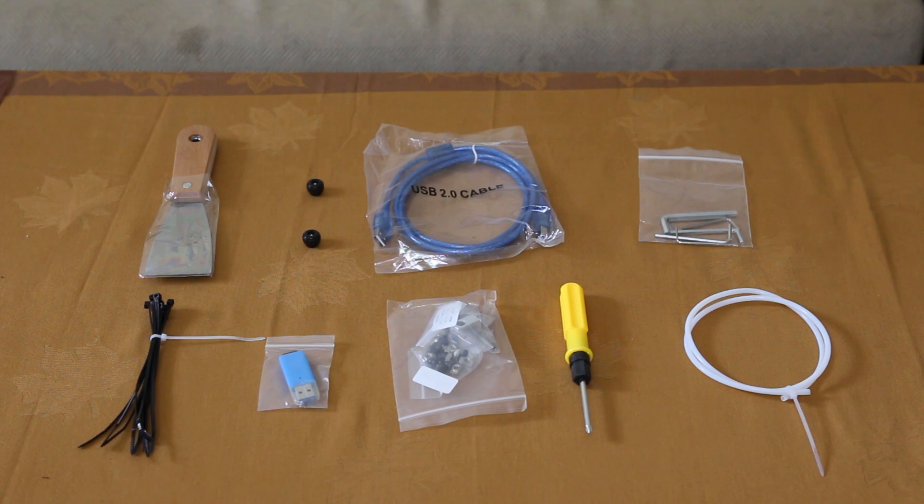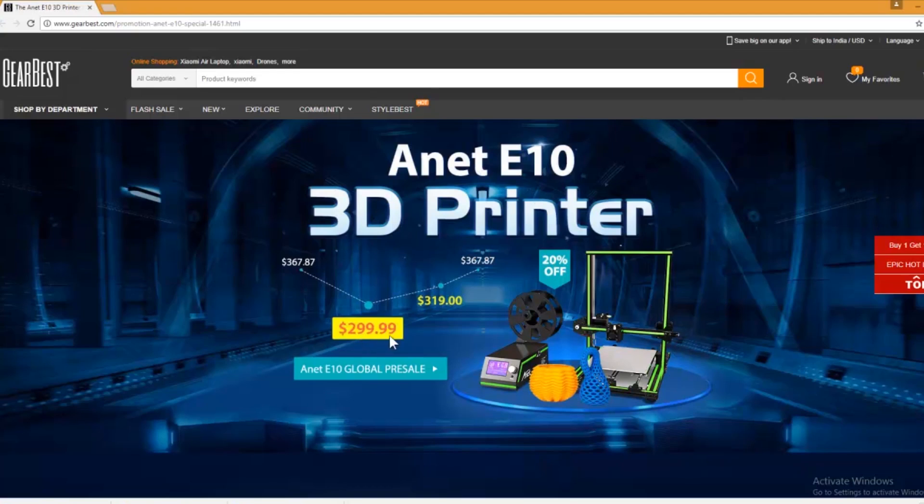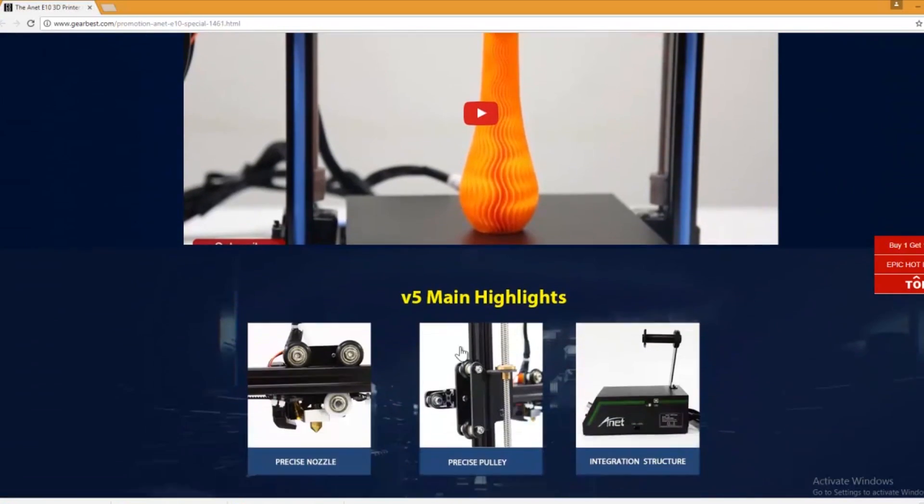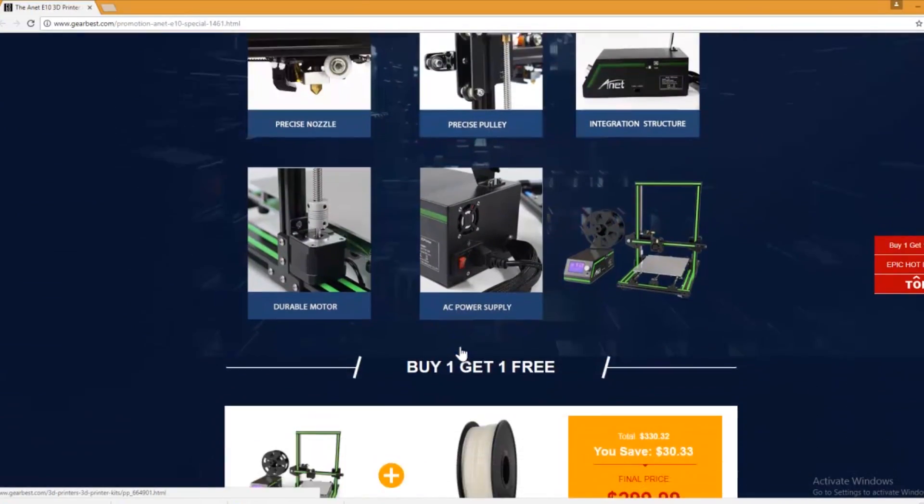The current price of the printer on GearBest is $299.99. You can also get some discount by using the promo code, which is given in my video description.